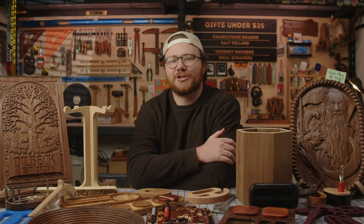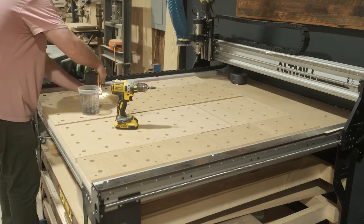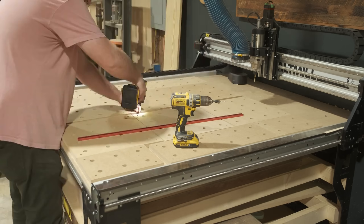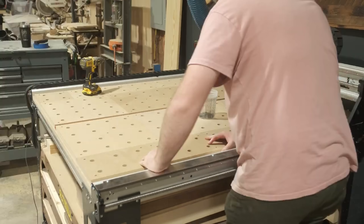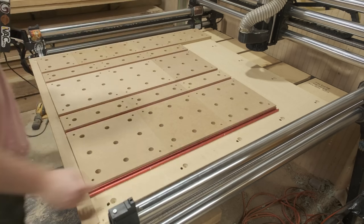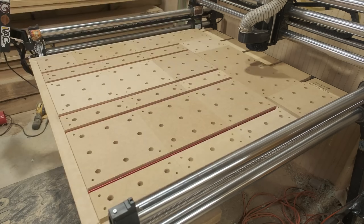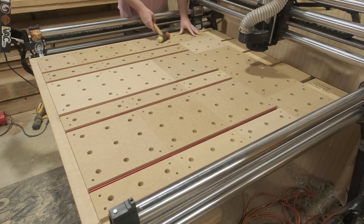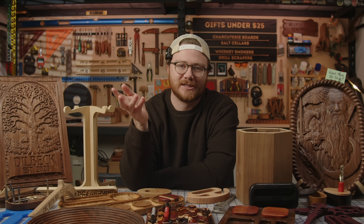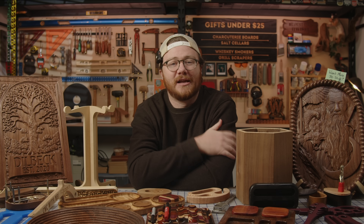Number five is my modular waste board tiles. It is a very simple system that provides endless spoilboard customization and utility, and you're able to swap out these dog hole tiles and create the configuration that works best for you and your cutting area. No matter if you have a tiny desktop CNC or a much larger machine, when you make a mistake or use one area of your bed more than the rest, you can swap out each section rather than the entire waste board, saving you a ton of time, material, and money. You can even set this up using T-Track, and the dog holes give you a lot of additional clamping customization for things you can 3D print or purchase off Amazon. I'd love to hear suggestions on how to improve the design down in the comments, because I think this is a really great foundation to build off of.